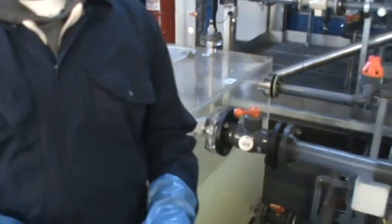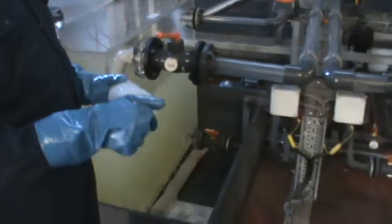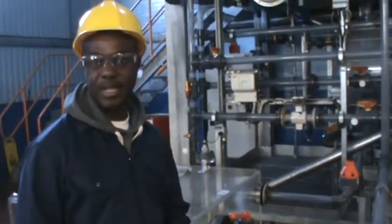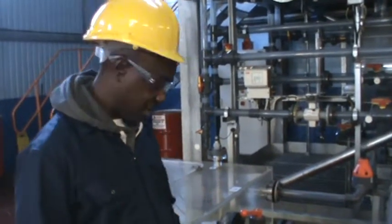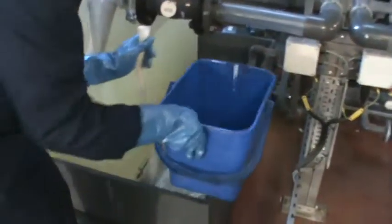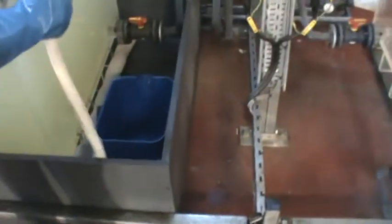I'm going to take the sample. First, I'll make sure I purge the sample line to remove any impurities in the line. I'll place this container inside the bunded area just in case there's any spillage during my purging of the line.